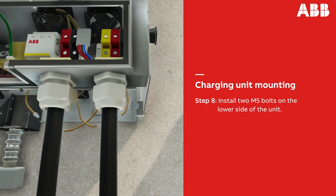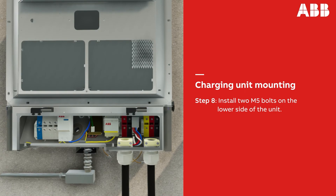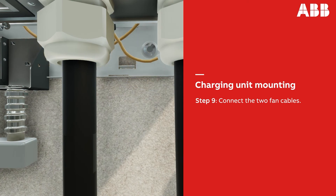Install two M5 bolts on the lower side of the unit to keep it locked in place. Next, connect the two fan cables and tuck them into the back of the unit.